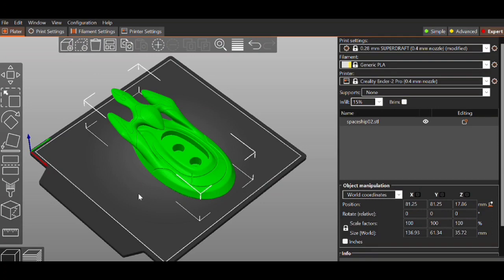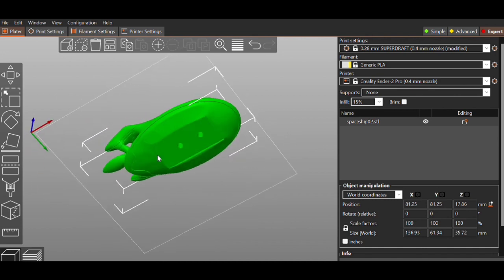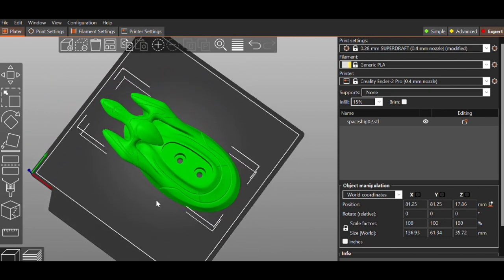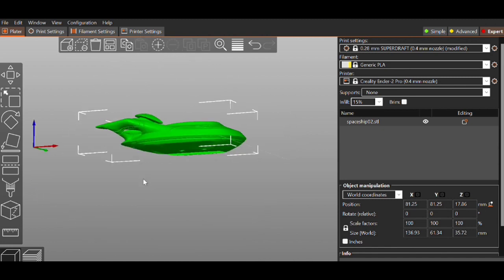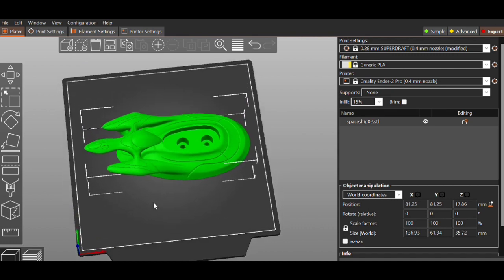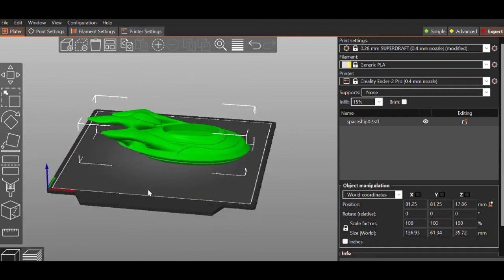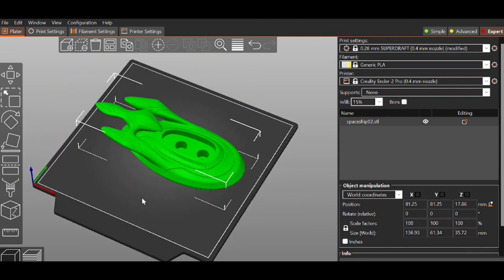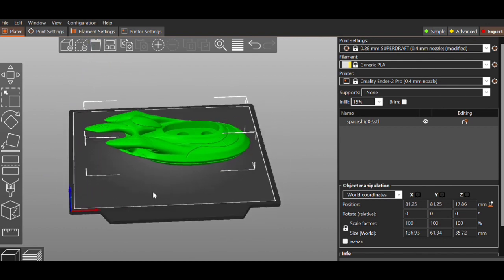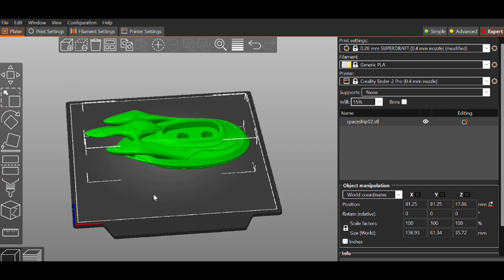Before we get into any prints, they give you several handles as STL files. One of them is actually a spaceship design — it's a two-part print with a little piece that fits over the screws. It's kind of neat, but it is super difficult to print decently. This is labeled as a beginner printer, and I've tried printing it about three times — every time it fails because it's all supports underneath it. I'm not sure why they included this.